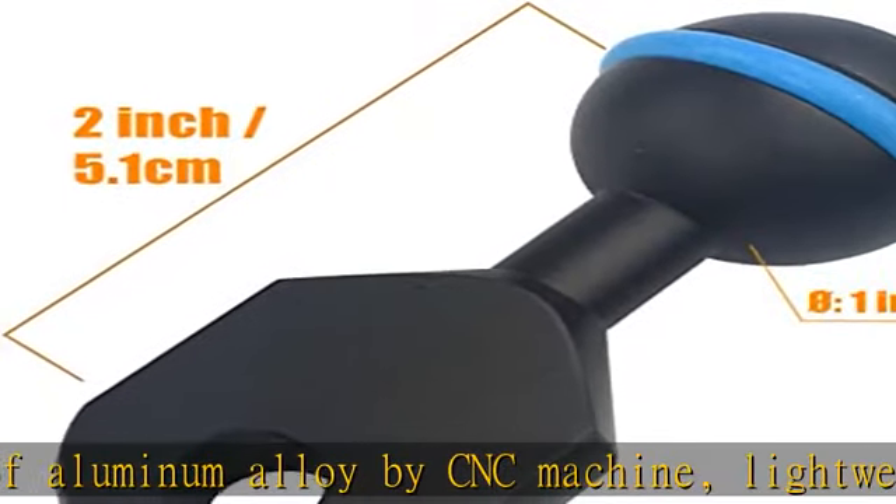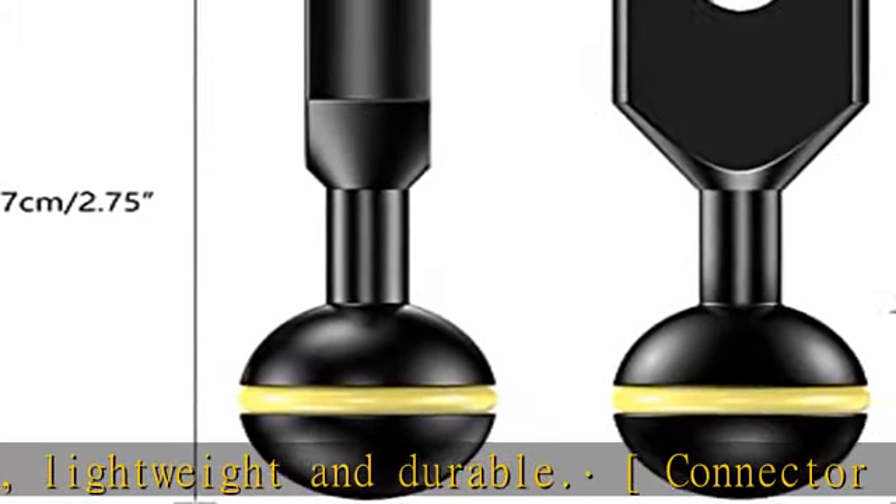Convenient operation, easy to assemble and disassemble. Check the description to get this product today at the best price.